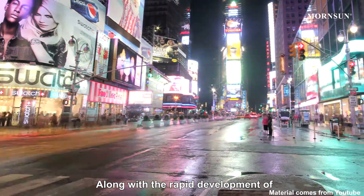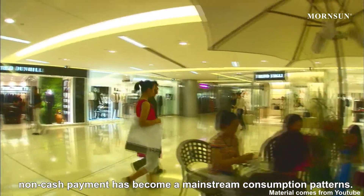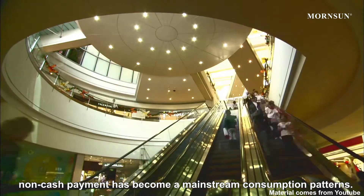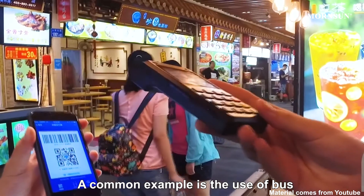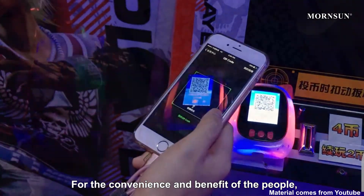Along with the rapid development of Internet of Things and electronic payment, non-cash payment has become a mainstream consumption pattern. A common example is the use of Bus Day's vending machine. For the convenience and benefits of the people,